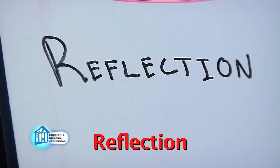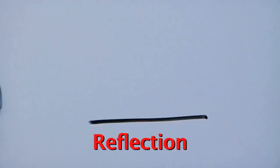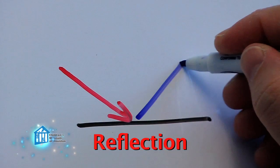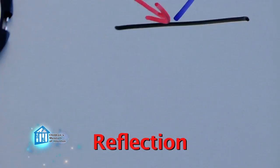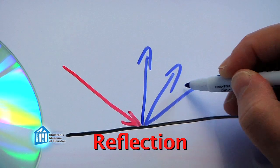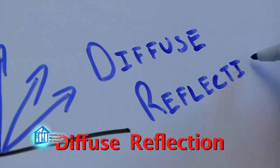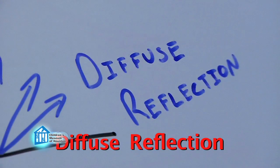Reflection is when light bounces off a surface. When it bounces off a polished surface, like a mirror, it bounces off in one direction. But some surfaces, like CDs, bounce off in several directions. This is a special type of reflection called diffuse reflection, and is why you can see a rainbow color when you reflect light off a CD.